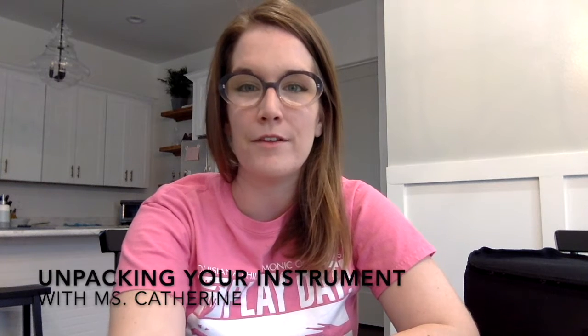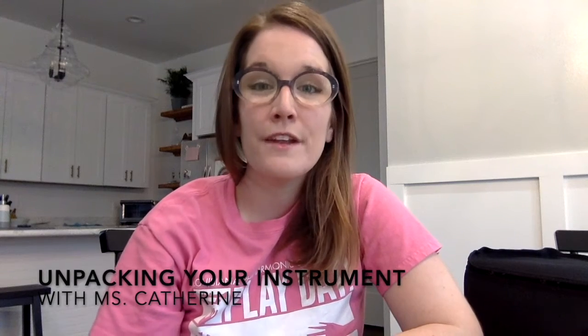Hello, welcome to LPO Online. My name is Catherine and I play the viola in the Louisiana Philharmonic Orchestra. In today's video we're going to talk about unpacking your instrument. So let's say you just got your instrument home for the first time and you're excited to get it out and practice, or maybe it's time for your lesson and you need to unpack.